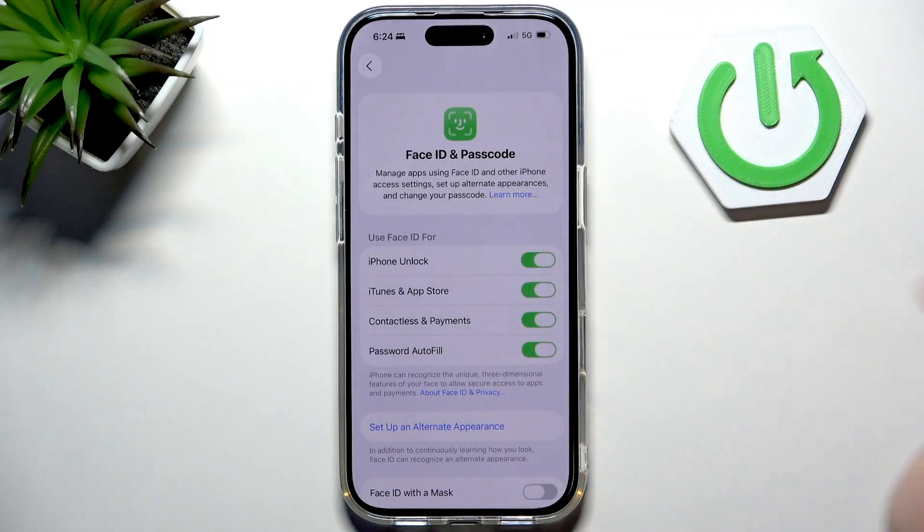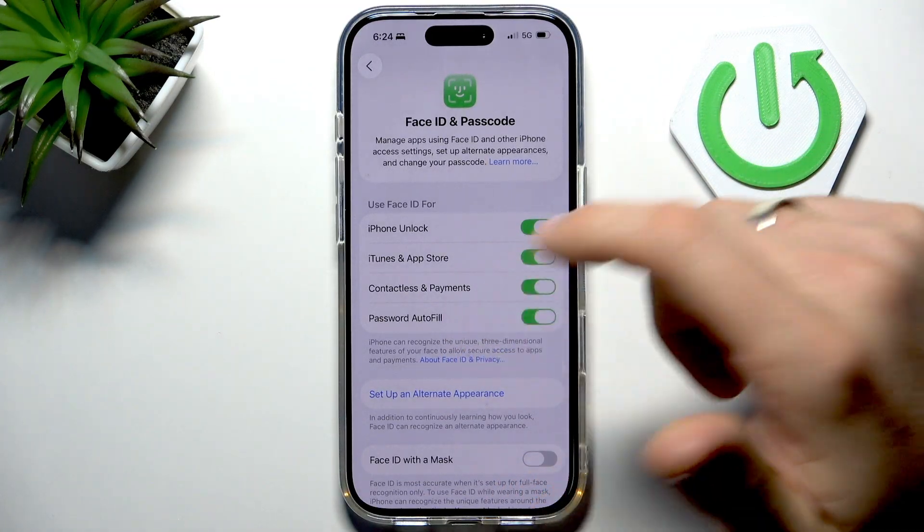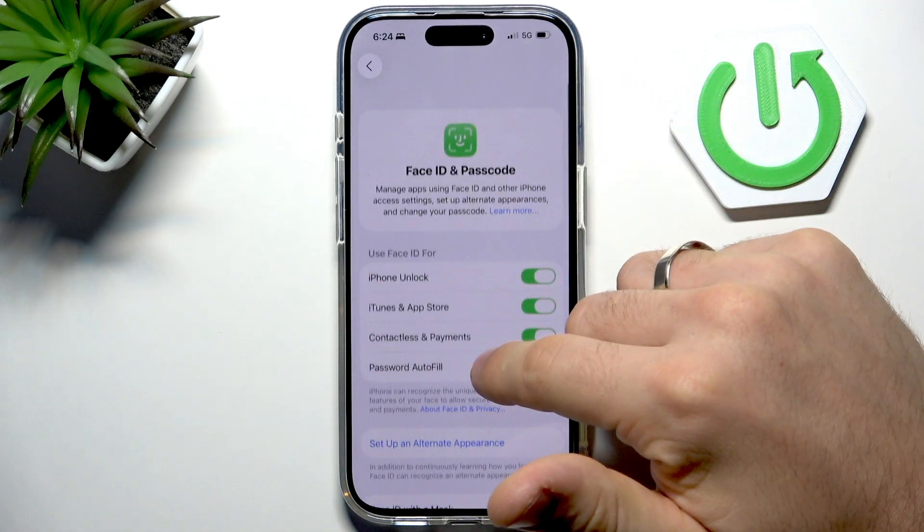iPhone lock, iTunes and App Store, contactless payment, password autofill — if you want, you can use these features with Face ID.